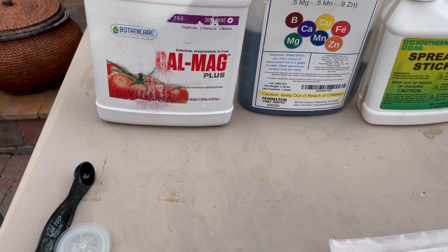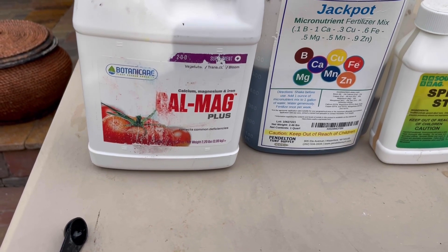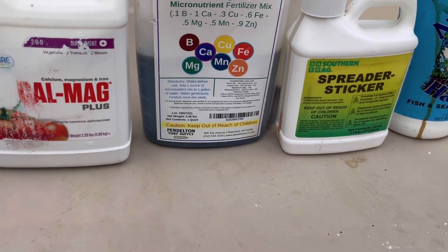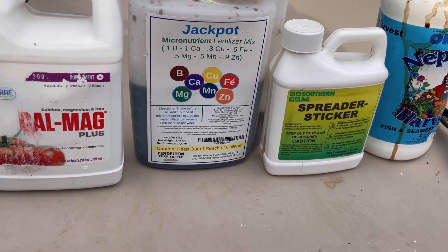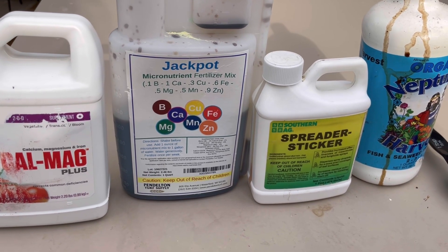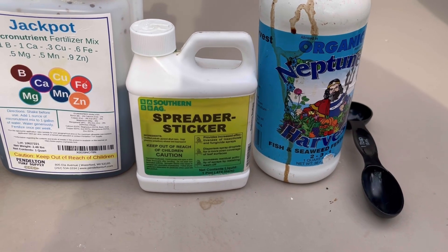I'm going to spray a quarter teaspoon of Kel-Meg per gallon. I did a half teaspoon of this Jackpot micronutrients. I did a full tablespoon of spreader sticker.